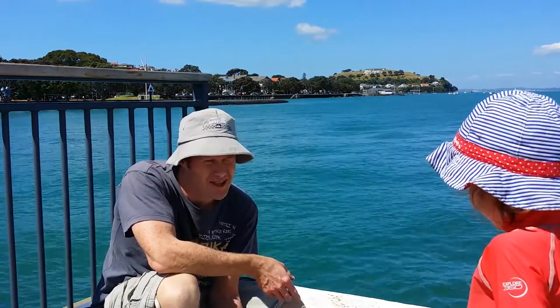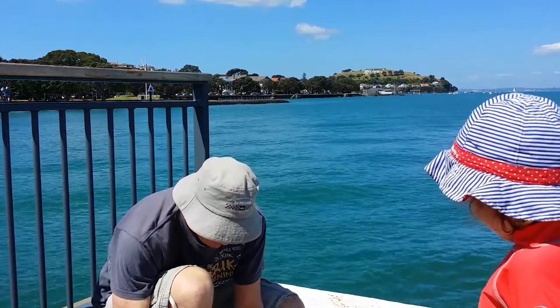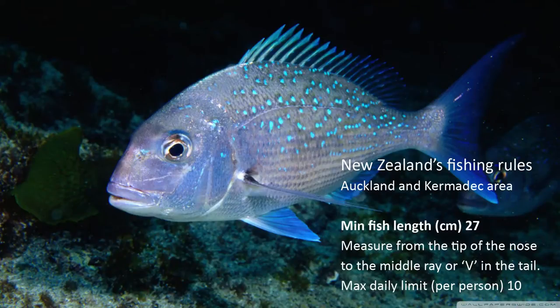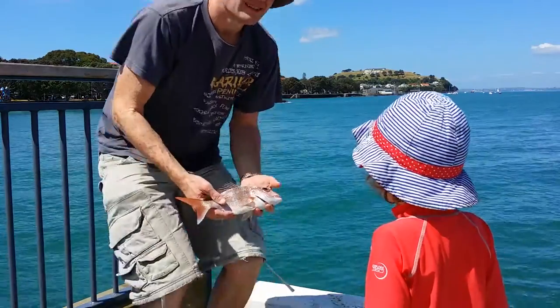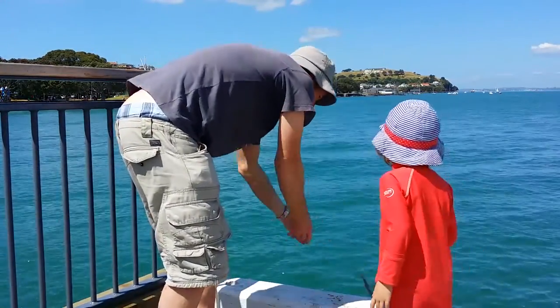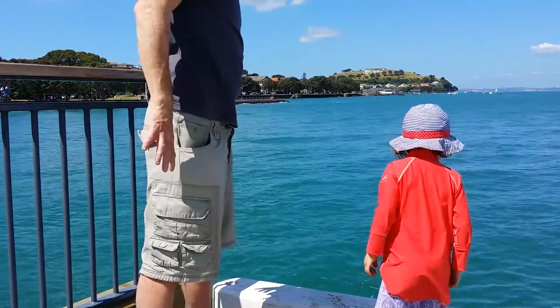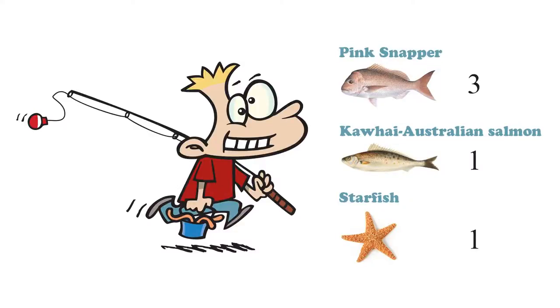That's what they call a snapper — that's the biggest fish you've ever caught! You want to look? I think he's a bit small to keep. He's just a bit small, so we'll try and catch a bigger one. Okay, here we go, ready? Say goodbye. Bye! There he goes — that was a good size fish, wasn't it?